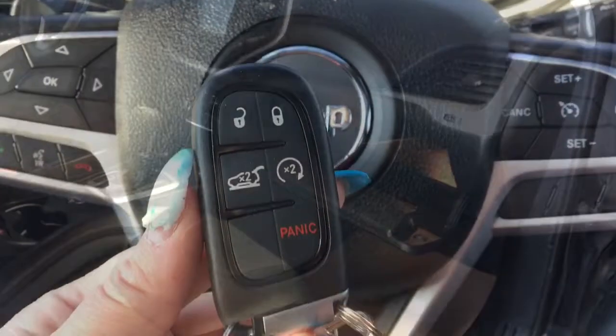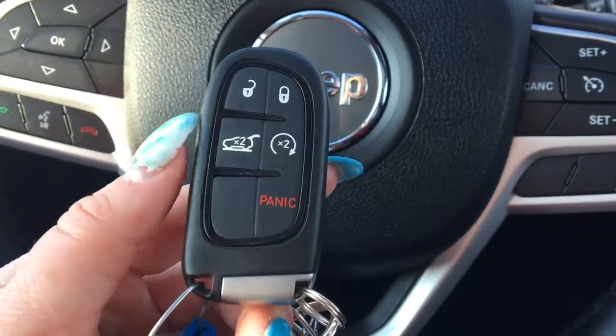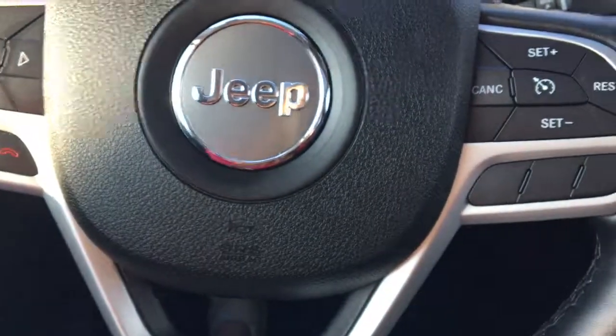I'm going to grab the key to show you the rest inside. All right, so I'm in the Cherokee now and here is the key. We have our unlock, lock, remote start, our power lift gate, and panic button.